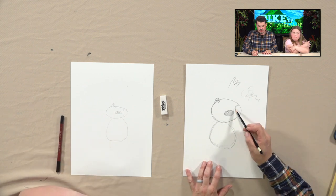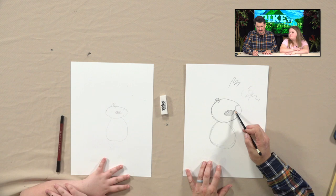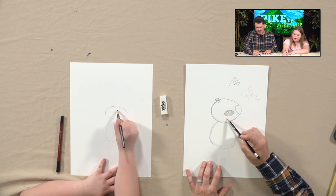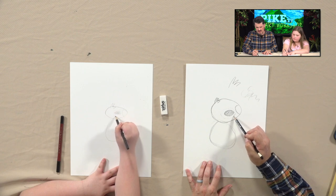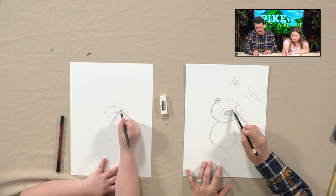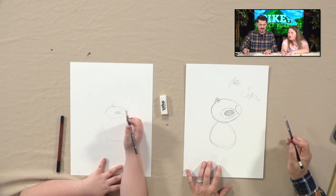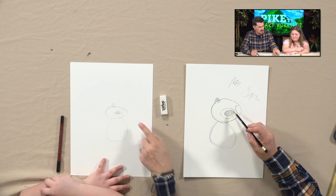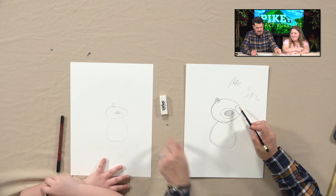Now we're going to draw this shape here. He's got a different color around the eye. So very lightly sketch in a shape that goes around the eyeball just like that. Yeah, that's it. Now you've got this shape around it — that looks good. We're going to shape this up a little bit more in a second.